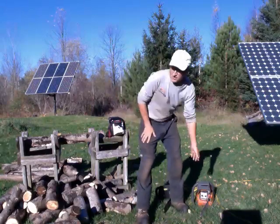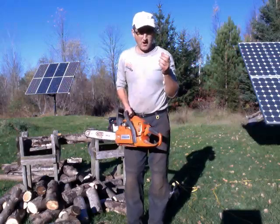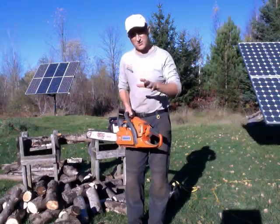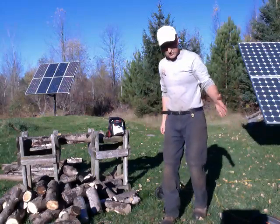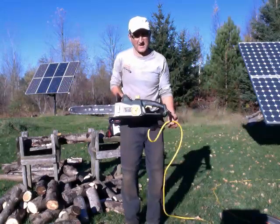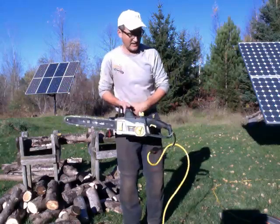I have several chainsaws that I use. One is a traditional gas-powered one — great chainsaw, but it's a two-stroke engine, so the oil and gas are mixed, so it's kind of polluting. What I've generally done is cut the trees in the woods with that saw, and then on a sunny day I use my electric chainsaw off my solar panels to buck into fireplace lengths.